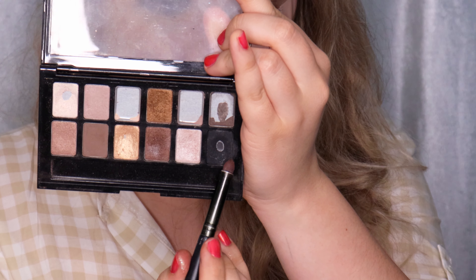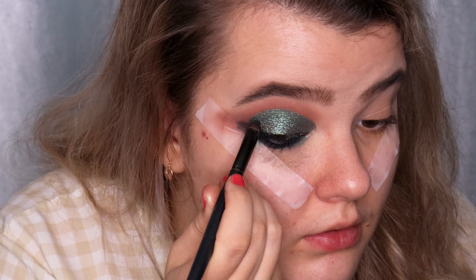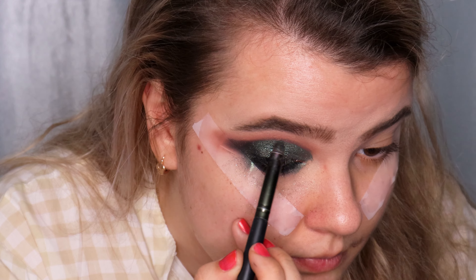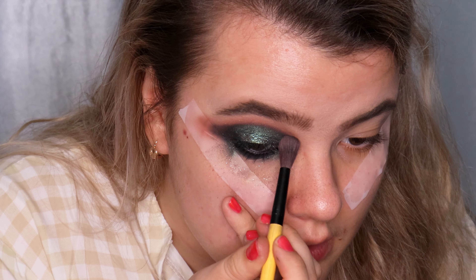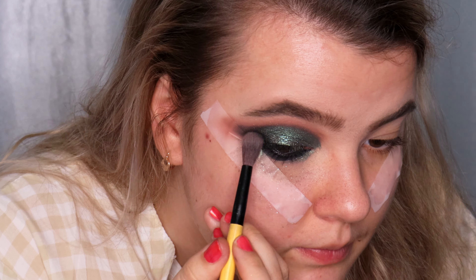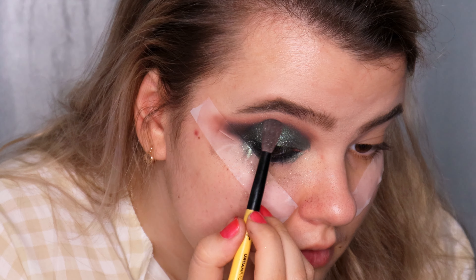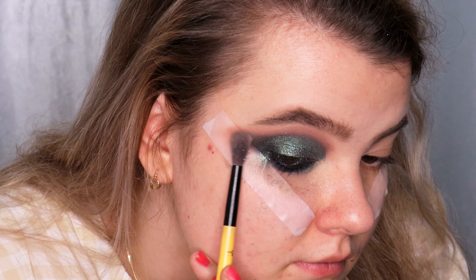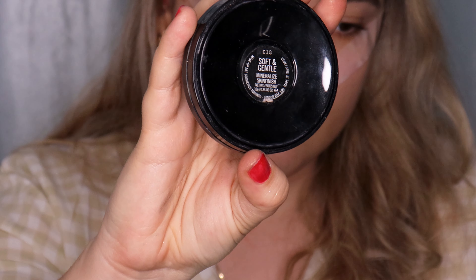I'm using the black shade from the Maybelline The Nudes palette and applying it with tapping motions on the outer corner to darken and deepen it. Using a small blending brush, I'm blending the black eyeshadow together with the eyeshadow in my crease using circular motions. Then I'm going to highlight my brow bone and inner corner using MAC Soft and Gentle highlighter.